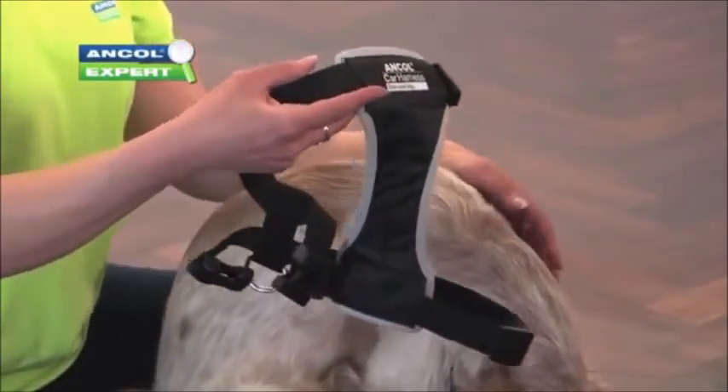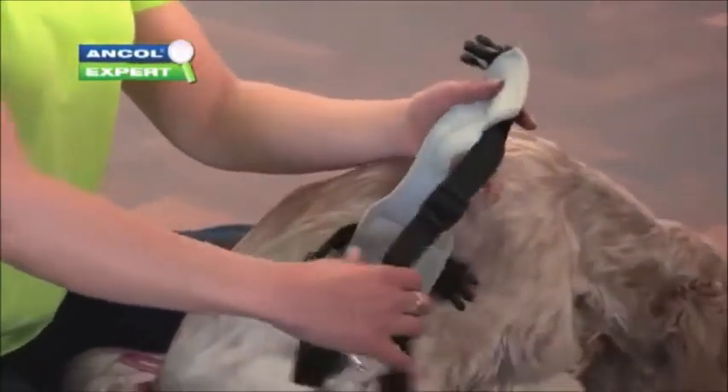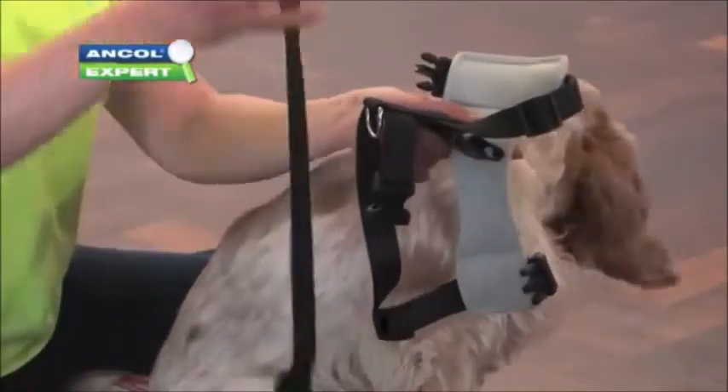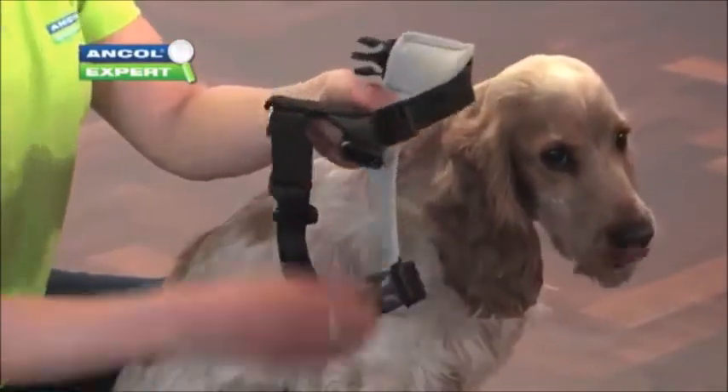It's a lovely little product this — it helps keep your dog secure and safe in the car. It's got a padded front chest section that sits nicely and securely on the chest, and it's got some nice secure clips. We use the seatbelt clip, a ball clip, onto the back of the ring, which I'll show you in a second.